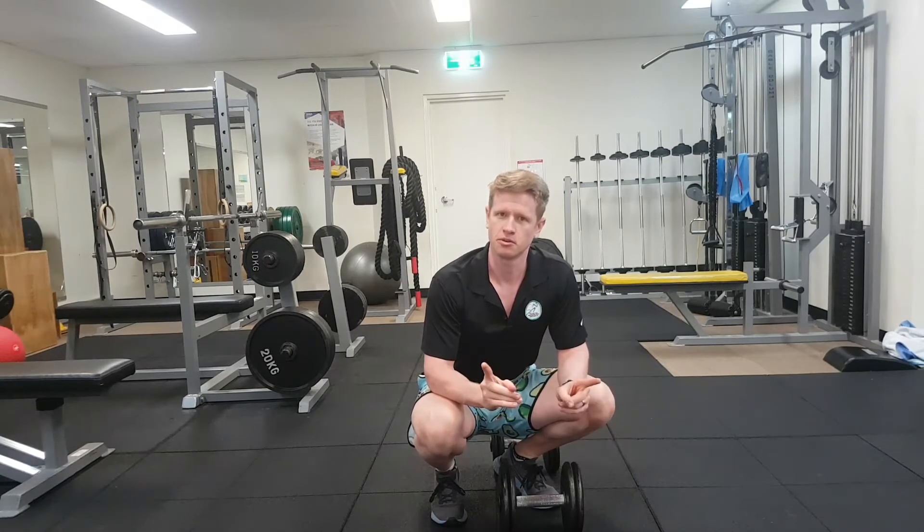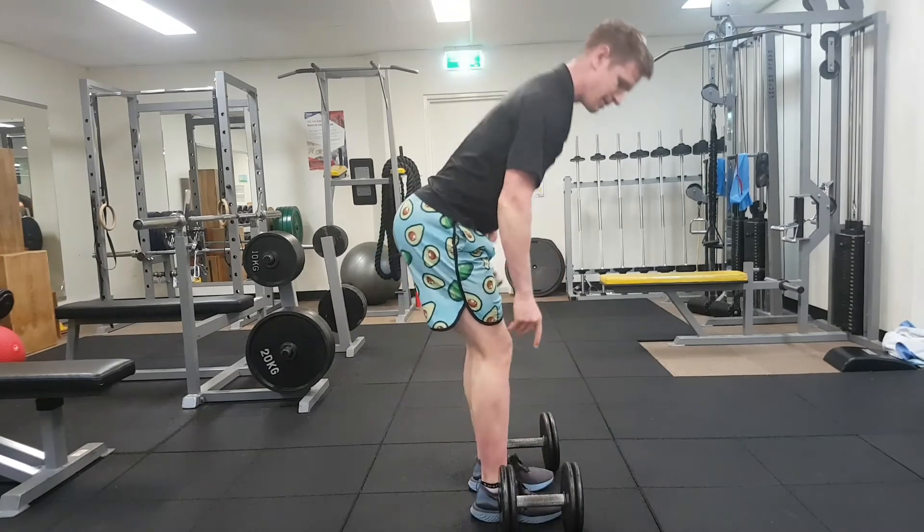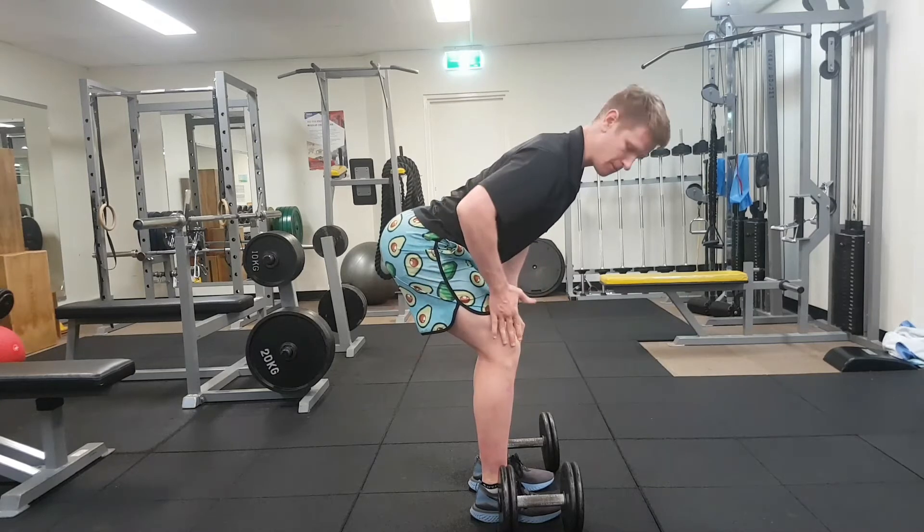So we're going to see how we go with this setup. We're looking for a couple of key points. We've got a couple of dumbbells here, and we're going to get you into this sort of bent over, deadlift style position.